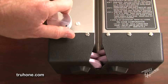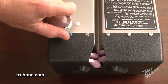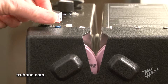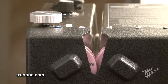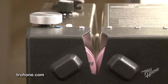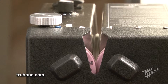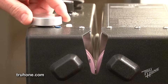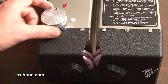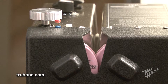The True Hone is capable of approximately 10 bevels or angle settings with a new set of honing wheels. Each complete turn clockwise of the angle knob decreases the overlap of the honing wheels 1/16th of an inch or 1.6 millimeters. Each complete turn counterclockwise increases the overlap of the honing wheels 1/16th of an inch or 1.6 millimeters.